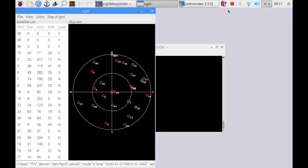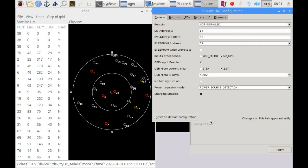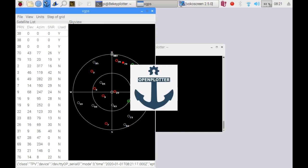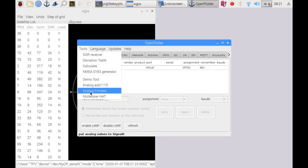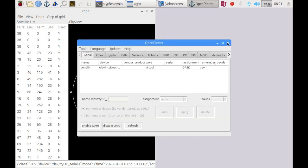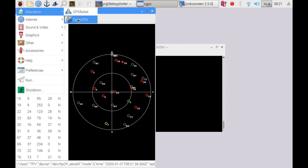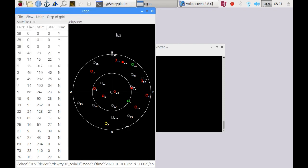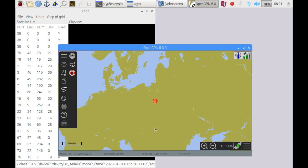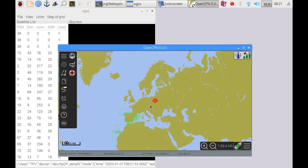After the reboot, it looks like an easy success as the GPS antenna at my window sees multiple satellites. Let's run through the settings we had before just to see if everything is OK, and afterwards I'll run OpenCPN just to make sure. Yeah, here we go.